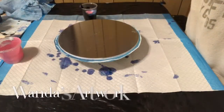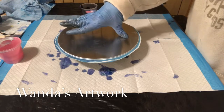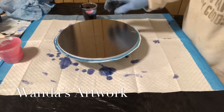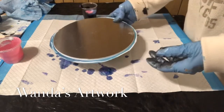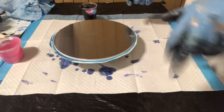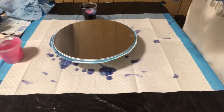Hi everybody, it's Wanda. This is going to be my third aluminum 9-inch diameter disc cutout that I received from a friend of mine. I have put the same piece of contact paper on it that I used on the other one and reused it — if you saw that video, if you didn't, you can find it, it was just a couple videos back. I have taken all the leftover paints from the last two videos where I did the aluminum disc.